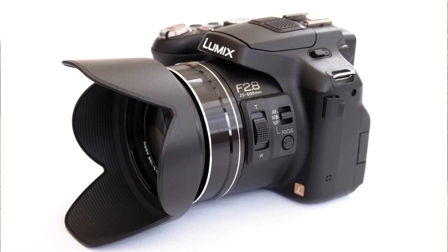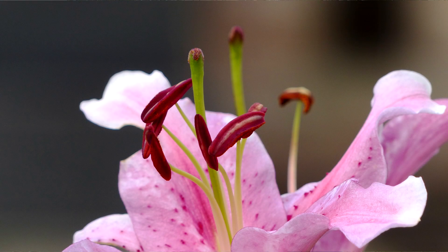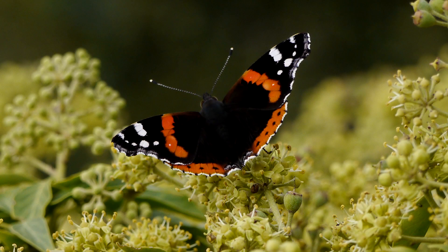Hi, this is Graham and I hope everyone's having a great day. I've been asked by a couple of people how to take close-ups of plants and insects using a camera like the FZ200. In this video I want to demonstrate some of the techniques I use to enable me to capture the images that I do with such cameras.